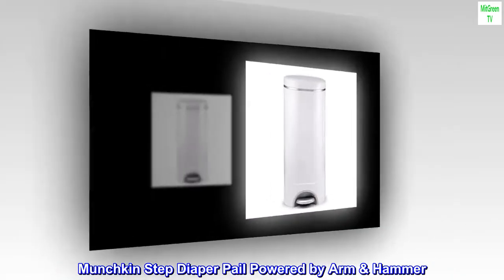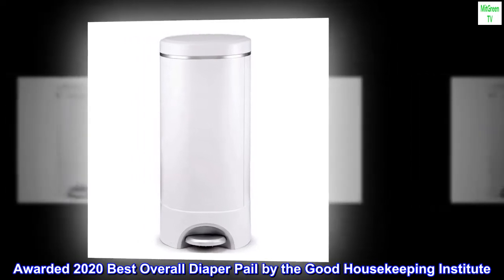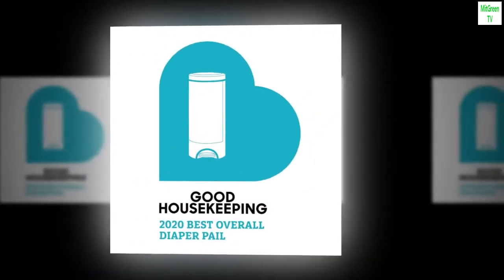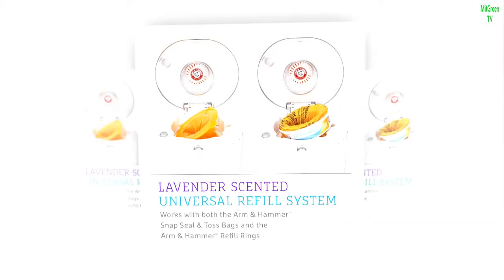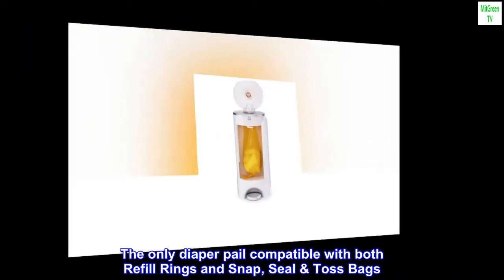Munchkin Step Diaper Pail, powered by Arm & Hammer. Awarded 2020 Best Overall Diaper Pail by the Good Housekeeping Institute. Patented self-sealing system keeps odors contained whether the lid is open or closed. The only diaper pail compatible with both refill rings and snap, seal, and toss bags.